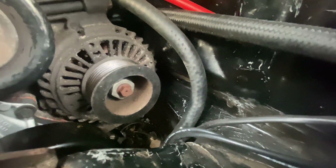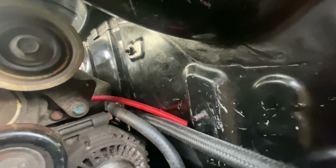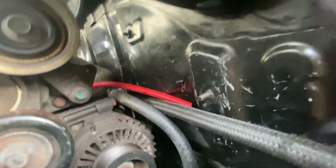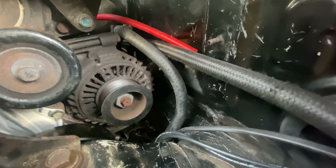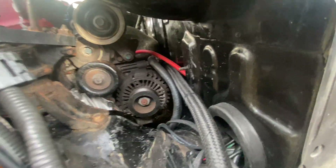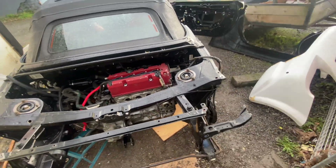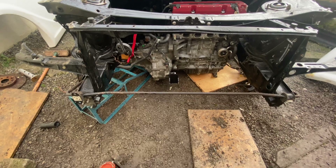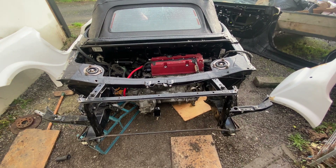About the alternator that some people have questions about — the clearance is actually not too bad as you can see. It's quite tight but it should fit without a lot of problems. Hopefully this will be fine. I need to put my belt on it still. The mounts aren't connected yet because the engine isn't in place, but I want to put some bolts in first so I know what to do.